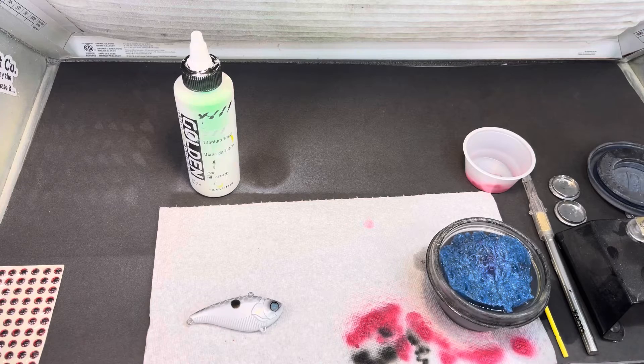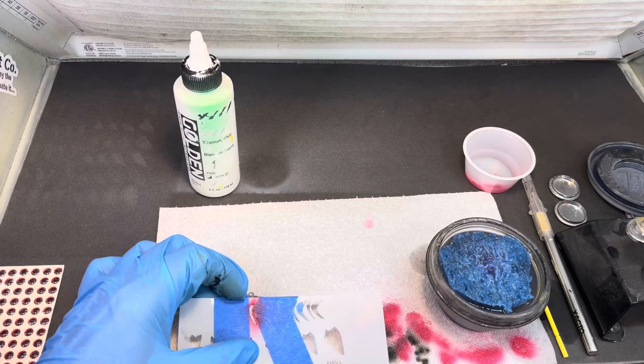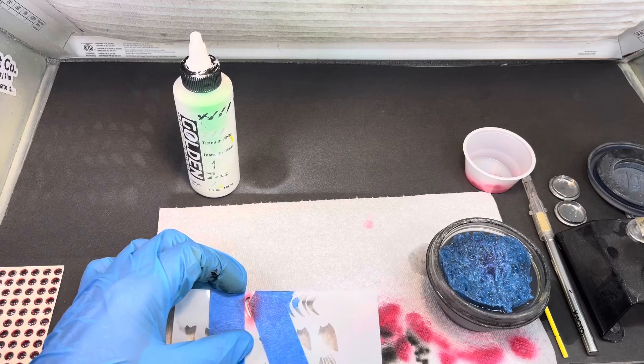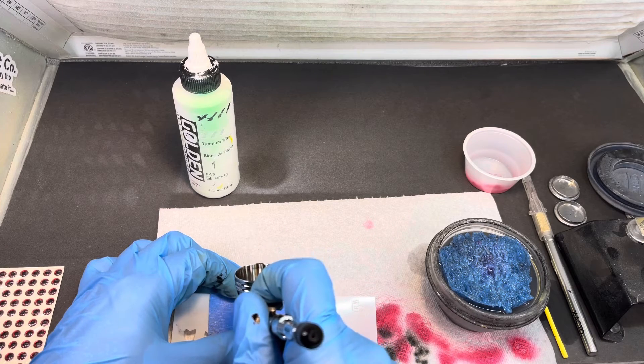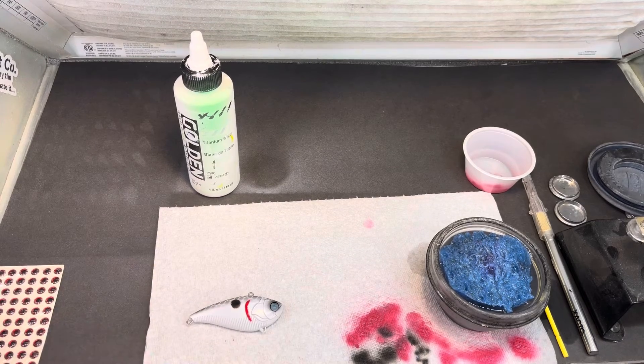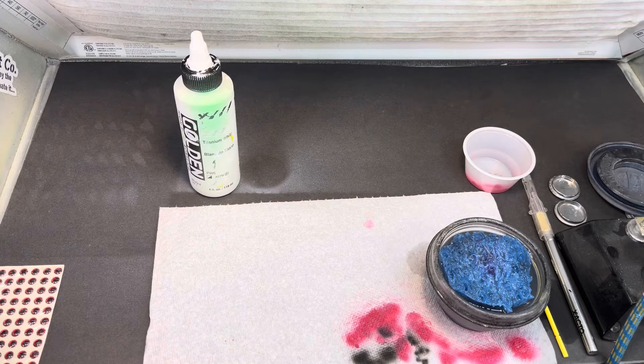I'm going to position it so I can see the gill and I just want to raise it up — make sure I'm about halfway on it, and that's pretty close. I'm not going to put a lot of paint on it. There you go — that's about perfect. I'll go ahead and heat set this. Remember to have a towel handy because you want to dry the stencil off before you flip it — you don't want to put a wet stencil on your bait.